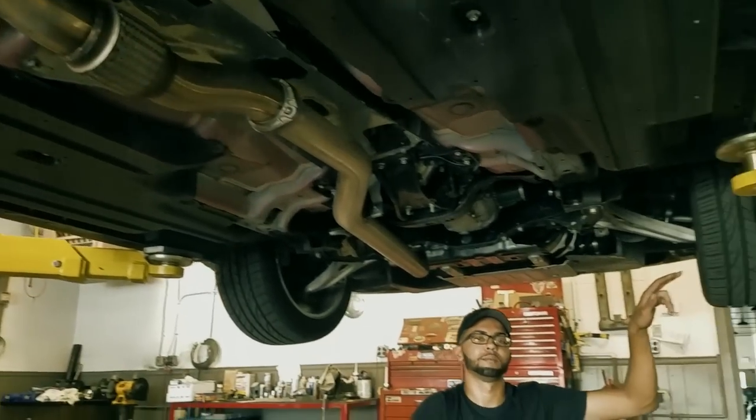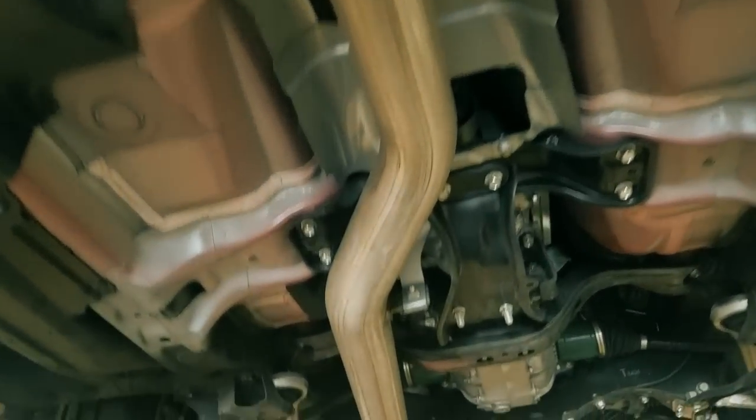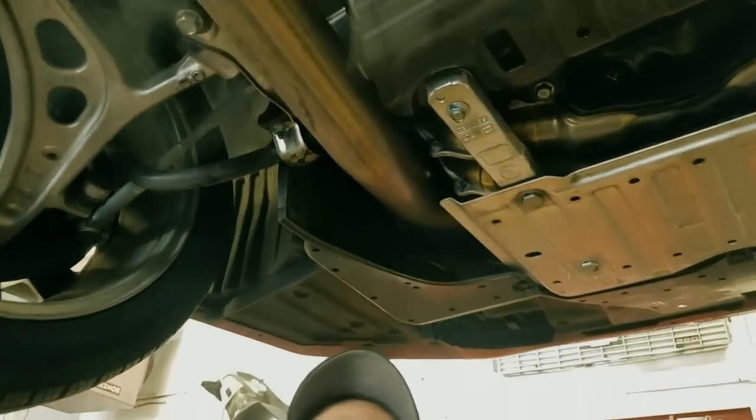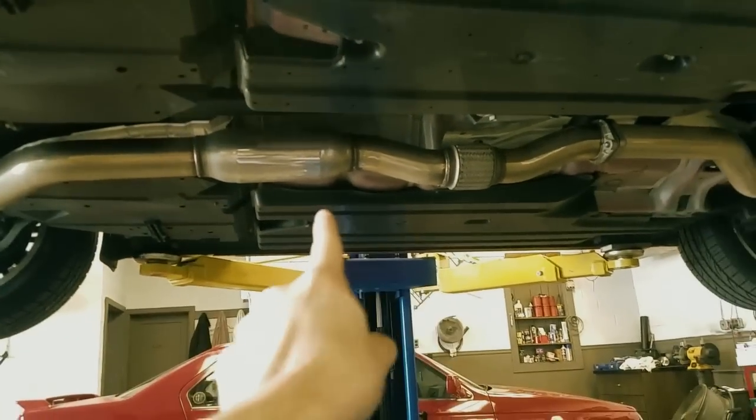Here you can see the upgraded brake calipers. Look how straight the J-pipe is. We have the downpipe here — it's just one piece. J-pipe and downpipe are actually the same term for this car. Trying to get rid of that resonator.